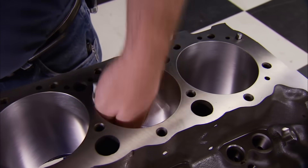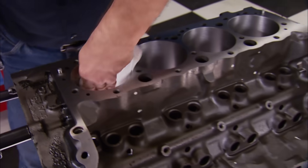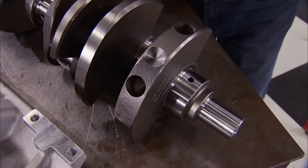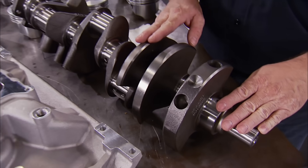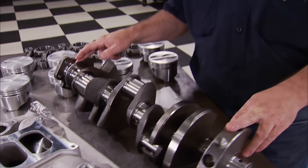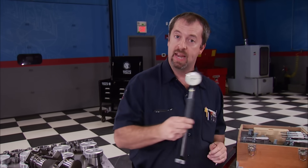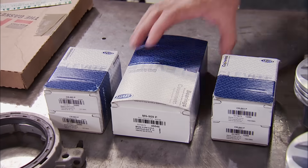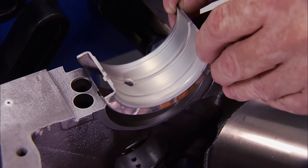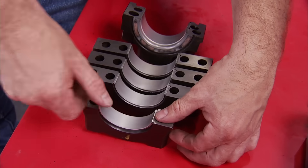The block is shipped in ready-to-assemble form, and we're going to put it together just like you would at home without any specialized equipment. The Pro Pack included the Summit Racing cast steel crankshaft. It has 350 journals, it's internally balanced, and utilizes a two-piece rear main seal. Normally, we would measure the journals with a mic and dial bore gauge the mains in the block, but I'm going to show you how you can check the clearances yourself at home without them. It starts with the main bearings — they are from Clevite, included in the kit, and are a tri-metal design.